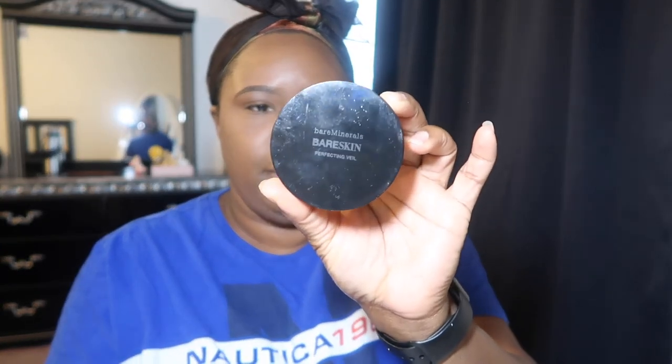At this point you can say you're done, but I'm not done. Let's go ahead and set my face with my Bare Minerals Bare Skin powder — this is the dark-to-deep shade. I know some of you think that's gonna be too light, but it's not. I take my buffing brush by Real Techniques and go over everything I just did, take away that shine from my forehead, go under my neck, and make sure you blend — always blend.